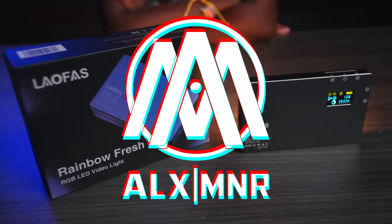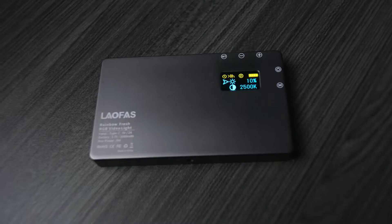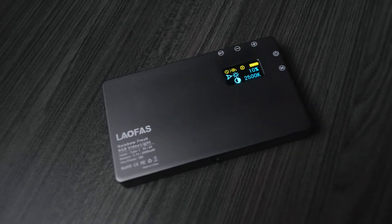It's your boy Alex Moner, and today we're going to be talking about an RGB pocket light that's only $50. But is it worth the money? This is the Rainbow Fresh from Laofast Photo, and it's the company's first jump into the super crowded pocket light market.